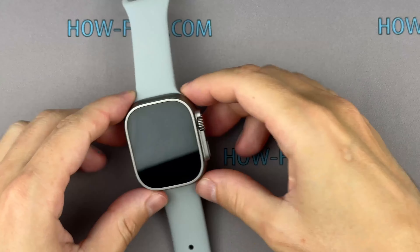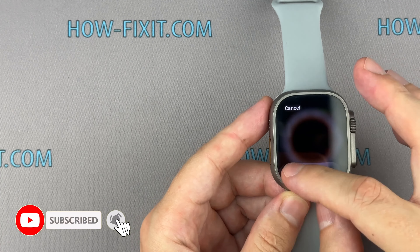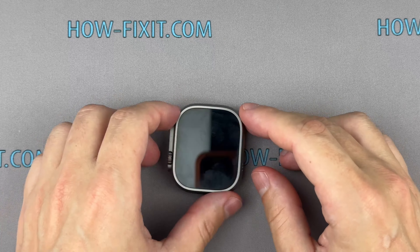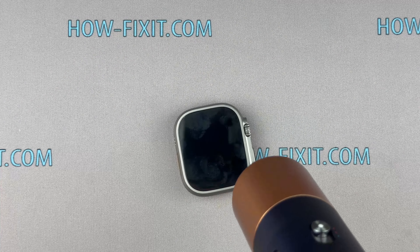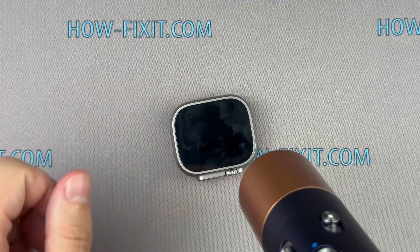Alright, let's dive in. Take your watch and power it down. Use a hair dryer or heat gun to heat the screen for 2 minutes to loosen the adhesive underneath. If you are using a heat gun with a temperature preset, set it to 170 degrees Celsius. This is a safe setting for the Apple Watch screen.